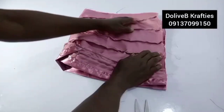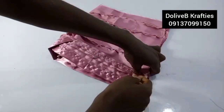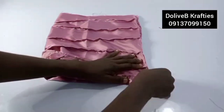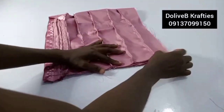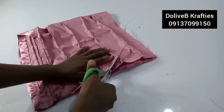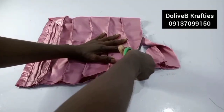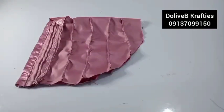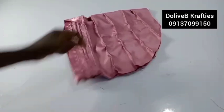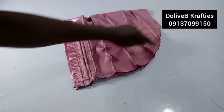I'll fold it this way, hold it down with a pin, and do a curve — just like we make a turban. I'll stitch from here all the way down. Weave the edges as well if you're making it for a client for neat finishing. Don't forget to weave the edges.